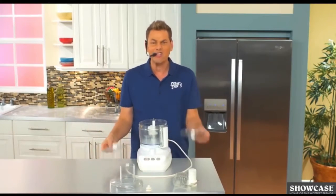This $200 food processor is like a jigsaw puzzle. It's too bulky. Where the heck are you ever gonna put this thing?